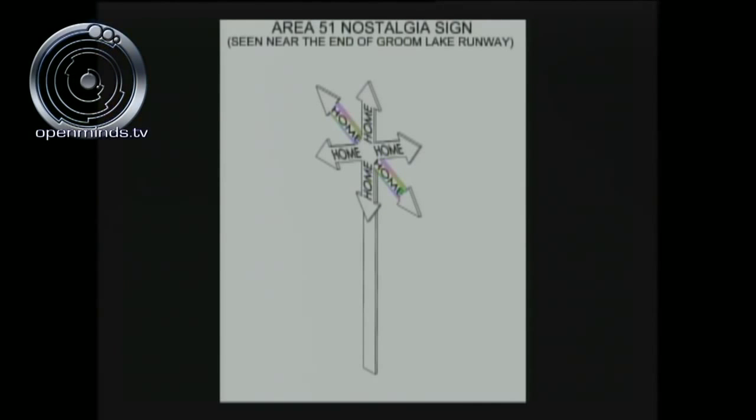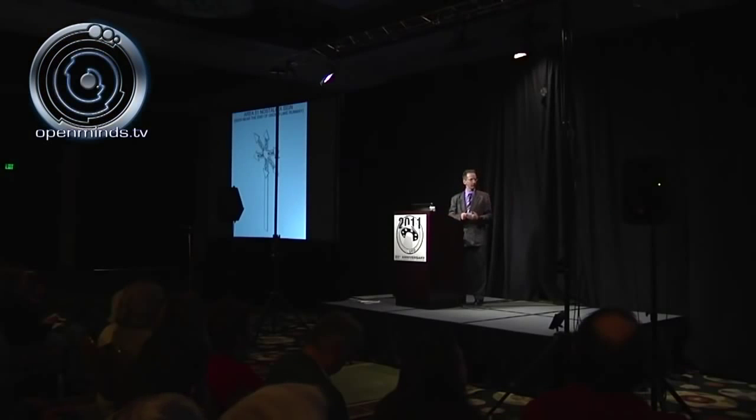There is a very interesting piece of nostalgia at the end of Groom Lake Runway: a sign with multiple arrows pointing in every direction, saying 'home.' This is a symbolic message that what takes place at S-4 and Groom Lake — home is underground, in outer space, north, east, west — home is everywhere. Ladies and gentlemen, it's really important that we honor the courage that Dan Burrish had to come forward and give us this information regarding the specific details of the S-4 facility and providing all of us a potential for a very bright future. Thank you for your attention.